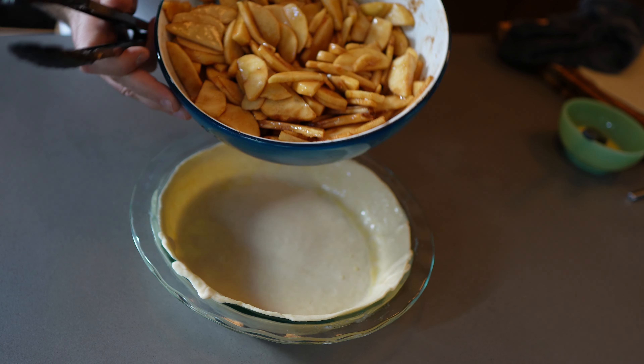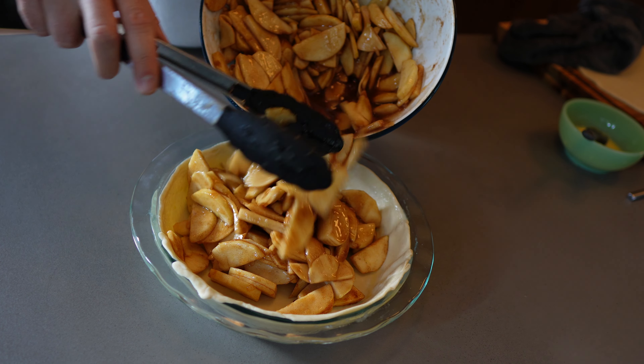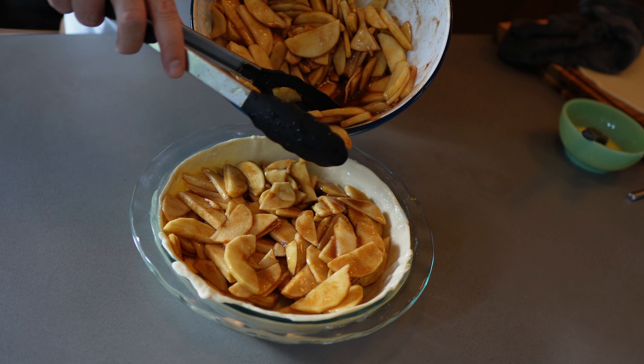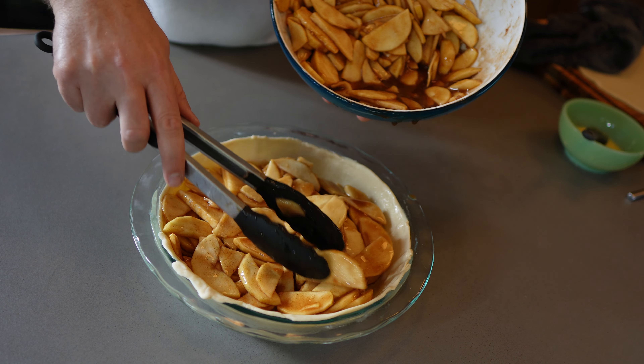Go ahead and add your pie filling into your pie dish. You might have extra, and if you do, it's nice to make a little apple galette or a mini pie if you have a smaller dish. You might even have enough for two pies, which is really nice.